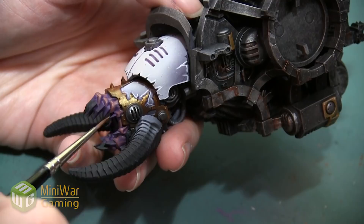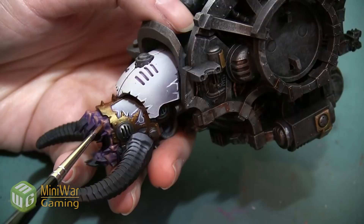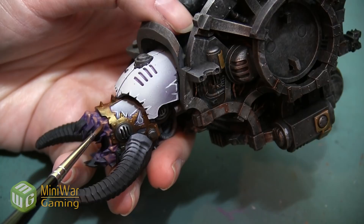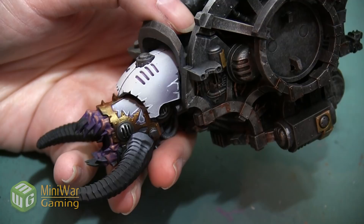Our next color is going to be Cadian Fleshtone. This is a very obvious fleshy color — it's what we use for a lot of skin — and I'm going to be painting it over about 50% of my Bugman's Glow, really exaggerating the high points. This is going to be nice and bright and make those high points really stand out, but if I use too much it's going to be a little too pink. I want to highlight what I've got so far without necessarily changing the tone and making it too fleshy.